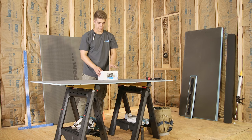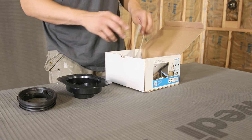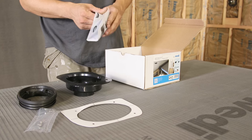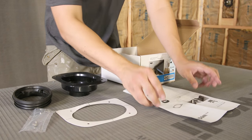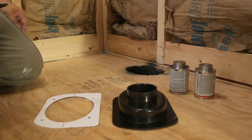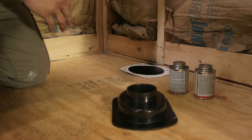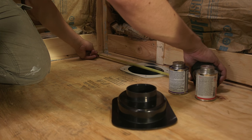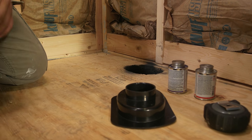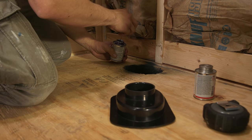Prior to installation, check the drain assembly box from your Wedi supplier to ensure you have all parts required for the drain installation. Ensure the subfloor is even, flat, load bearing and clean. The measurements should be calculated from framing to center of the two inch waste pipe in the floor, so the cutout in the subfloor can be made using a template provided by Wedi. The two inch pipe is cut off at one and a quarter inches below the top of the subfloor.